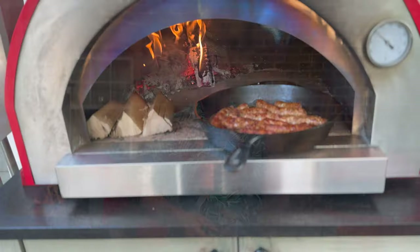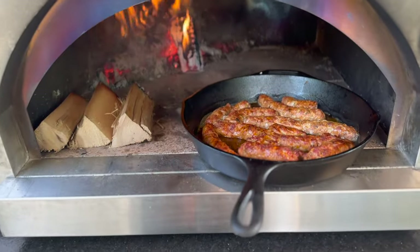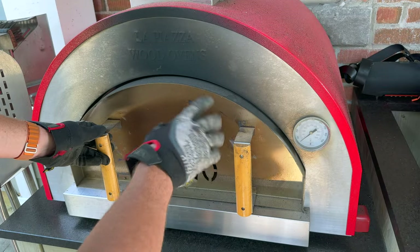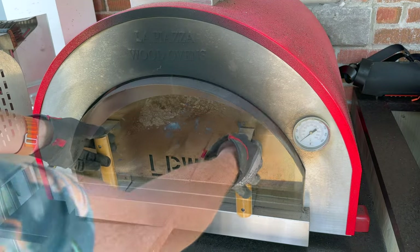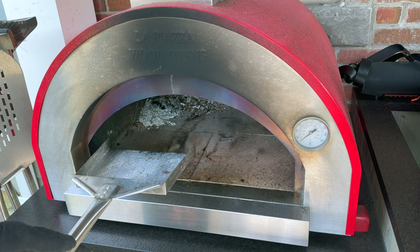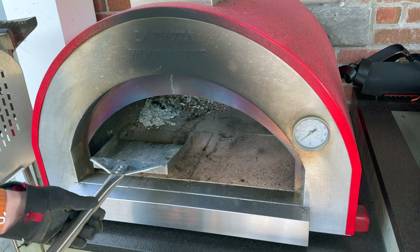Let me take you back about an hour and a half ago when this all got started. We started to build our fire and when you rejoin me a little bit later on we'll be ready to dive in for our taste test. Before we can do anything else we need a fire, so let's get started by cleaning out our oven. You can use some leftover ash as a coal bed but I just find that it will fly around and stick to our food, so I like to get as much of that ash out as possible.